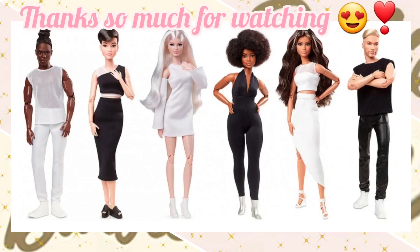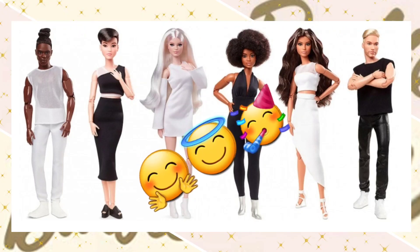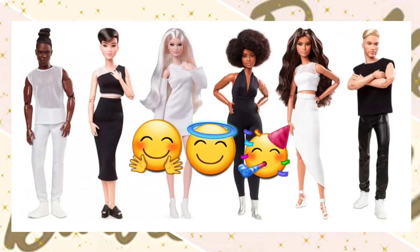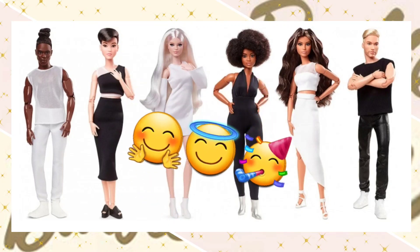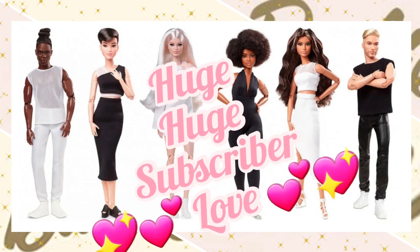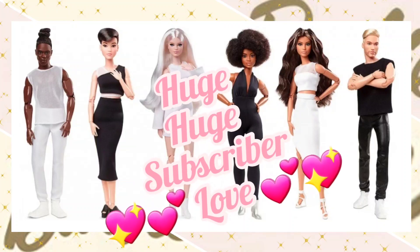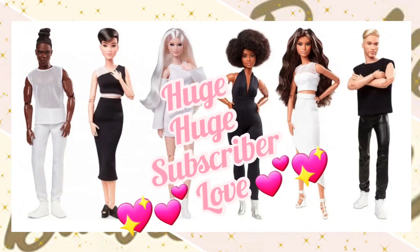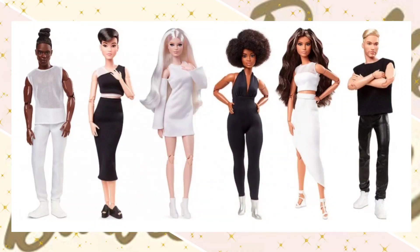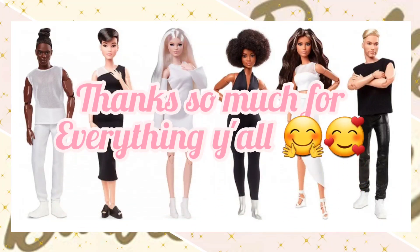Well y'all, that's all for today. I hope you enjoyed getting this new look at the Looks 2021 Barbie line. I enjoyed sharing it with you and I'm so glad you were here watching with me. Thanks for watching as always — I hope everyone watching is well, happy, and safe. Great big huge subscriber love — you guys really are the best. Our numbers just keep going up and I can't tell you how much it means that our great big dolly Barbie YouTube family is growing.